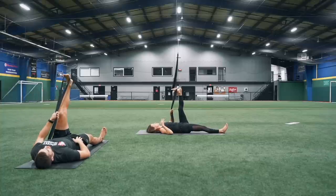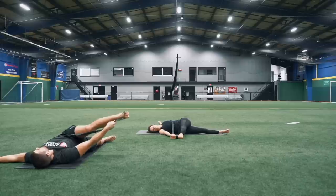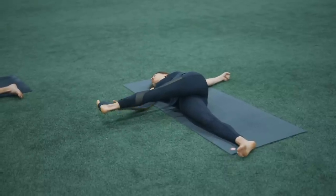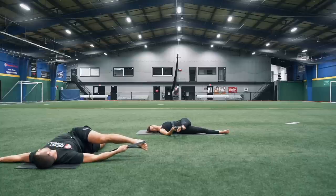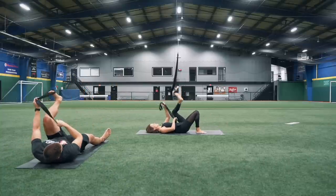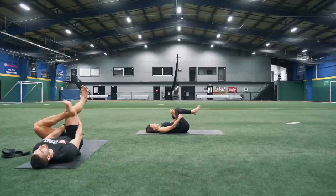Once more, and then bringing that leg all the way back up towards the ceiling. Reaching that right arm up to hold that strap closer towards your foot. Left arm out to the side, rolling over onto your right side, trying to keep that left leg nice and straight — you might need to back off a little bit. Then pointing and flexing those toes, pointing and then flexing back. Maybe try to separate those toes when you reach them back towards your face.